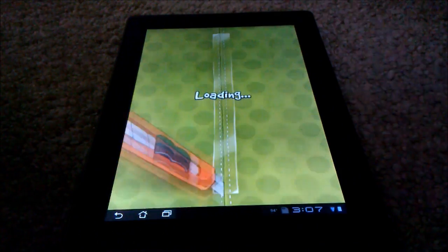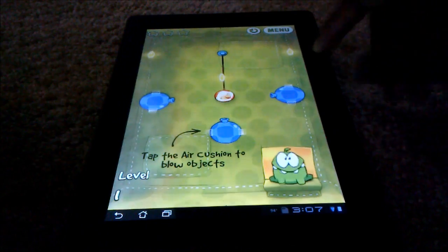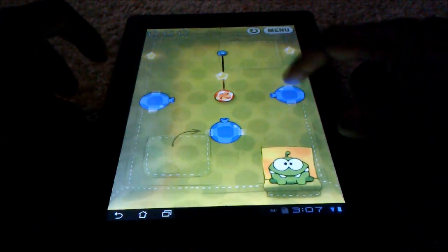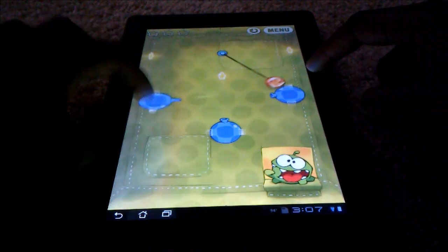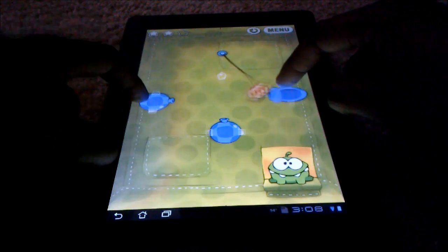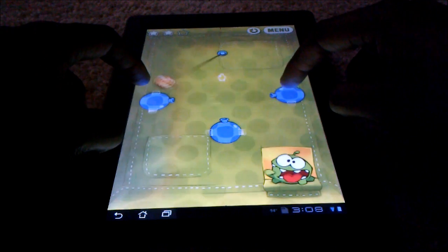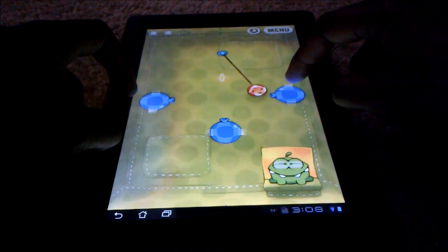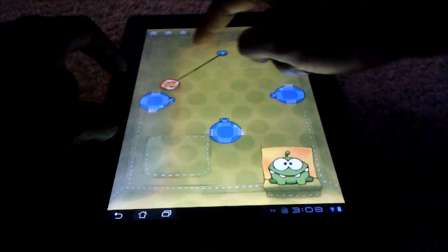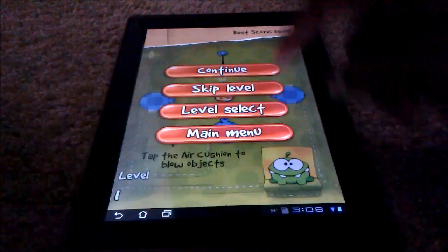These you can see have little tools and gadgets you can use. This one just either blows it left or right. You can use it to slow it down. You got the timing just right. I missed it that time but you get the point.